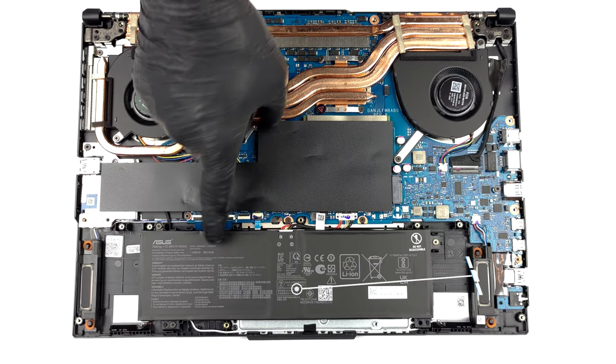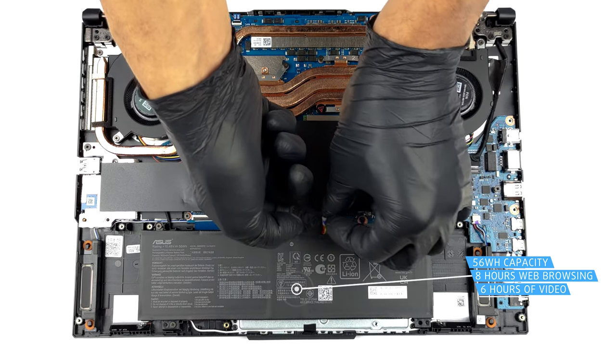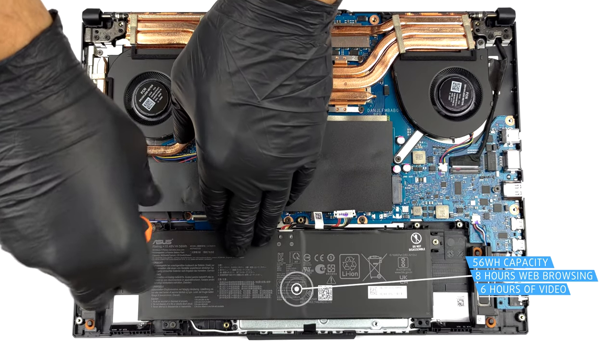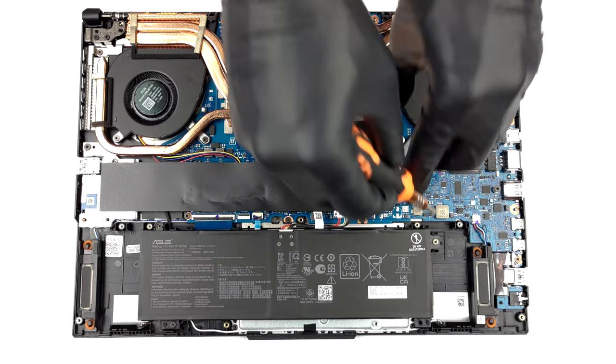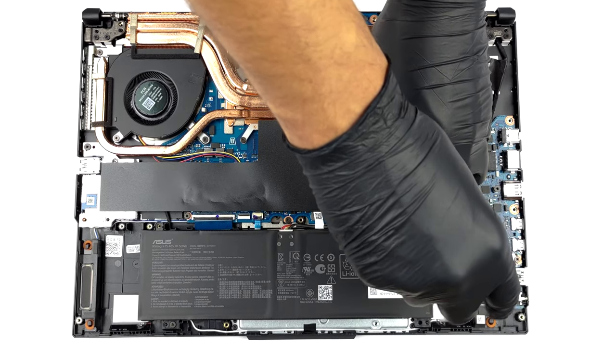Here we see a 56 Wh battery pack. It lasts for about 8 hours of web browsing or 6 hours of video playback. Before you continue, unplug the connector from the motherboard. It is held in place by 3 Phillips-head screws, which you'll need to undo to take the battery out of the chassis.